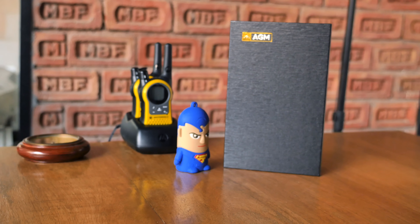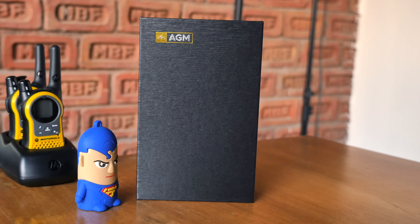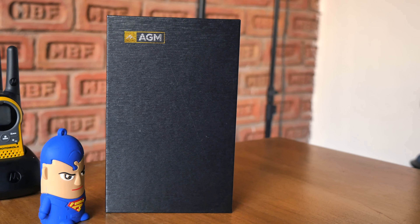Hey, what's up guys, this is Bharat, you're watching iGyan, and today we're going to be unboxing something really exciting — it's the AGM X1. So let's get started.